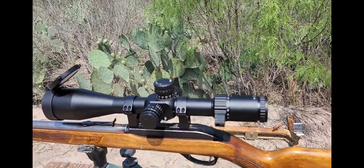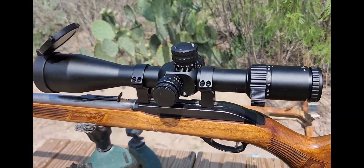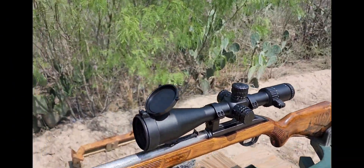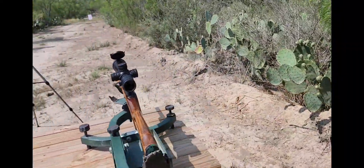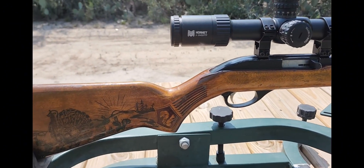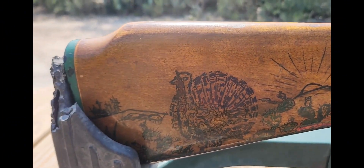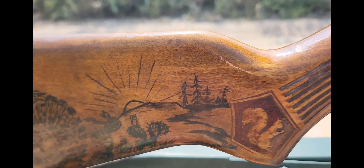Look at that — we got our new Monstrum Hornet 6 to 24 by 50 mounted up on a rimfire, which is our Glenfield Model 60. Look at that — mine's even kind of special, it's got a painting on it. Custom work, boy.